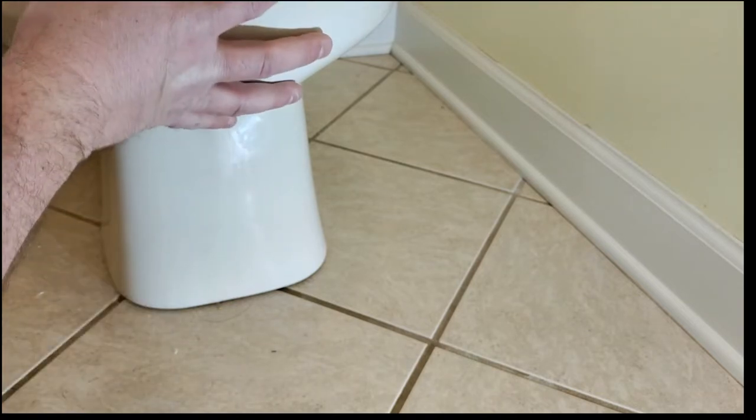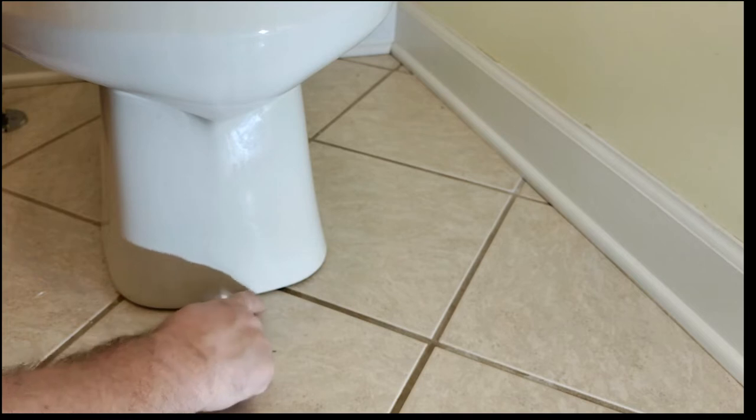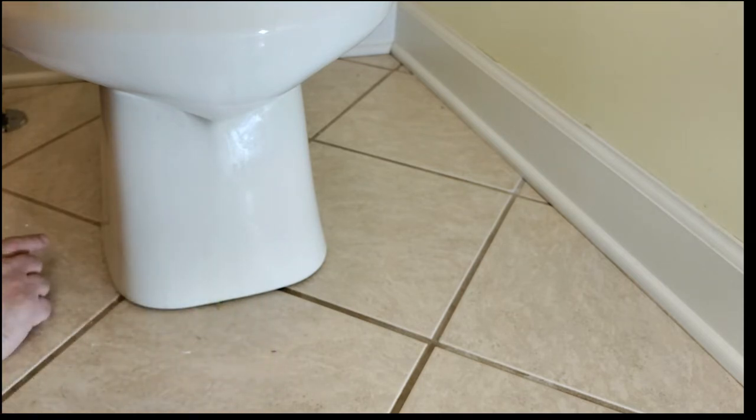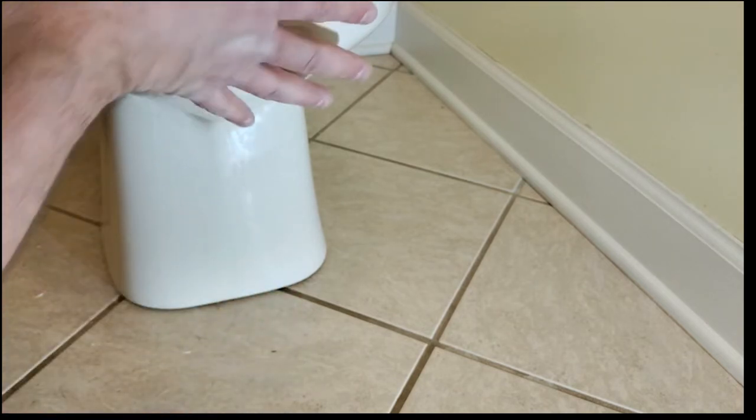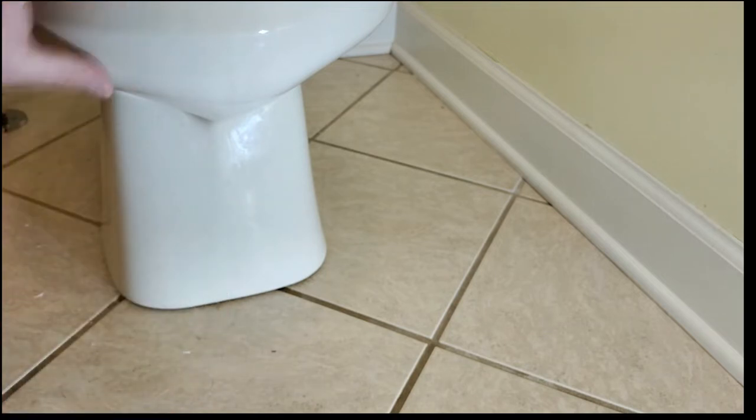The first thing we want to look for when we have a wobbly toilet is how it rocks. Does it rock side to side or does it rock front to back? Usually you'll be able to tell because there's a gap on one of the sides — whether it's over here on the side or right here on the front — and you'll see it rocking front to back a little bit with some movement when you actually move it.